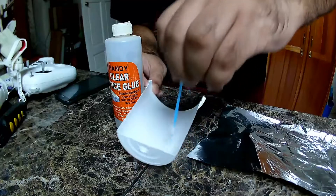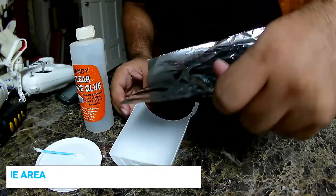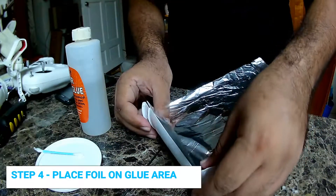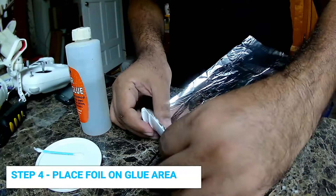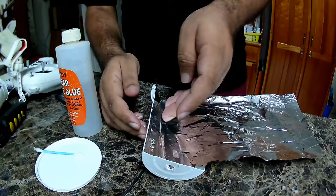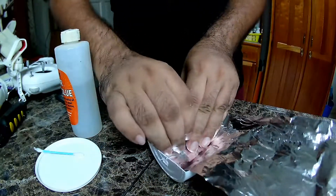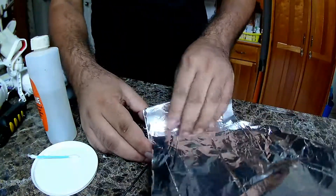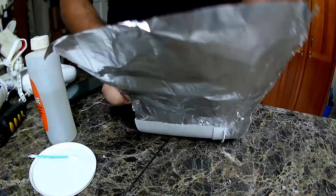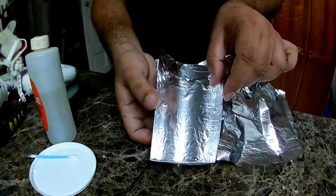All right, so notice the edge. I'll put the shiny side. Basically we have to just leave extra, because you can always cut off that afterwards. So that's the idea. That is how it should end up thin.